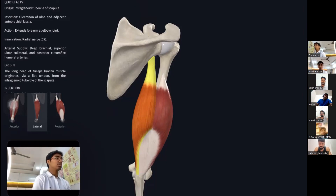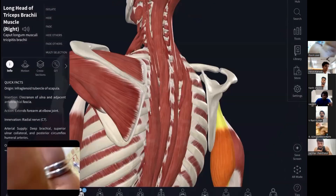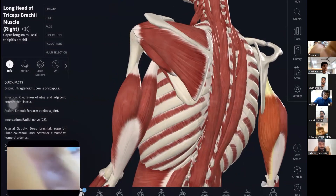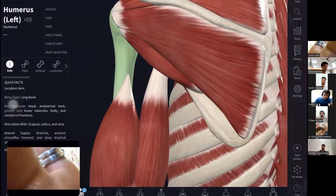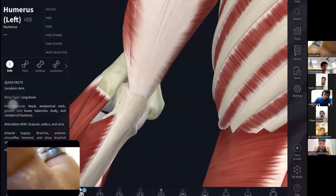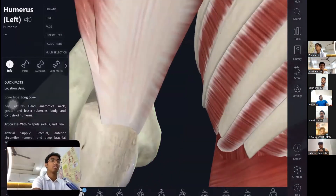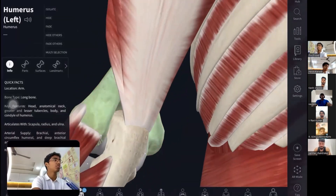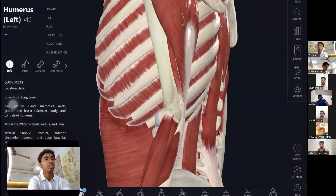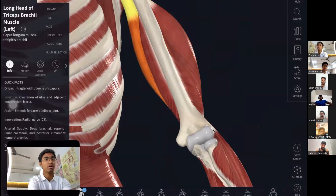The three tricep heads have the same insertion but different origins. The long head starts from the infraglenoid tubercle. The lateral head starts from the medial border of the humerus and ends at the same place — the olecranon process and olecranon fossa — which are very clearly visible. The medial head is right below both of the long and lateral heads.